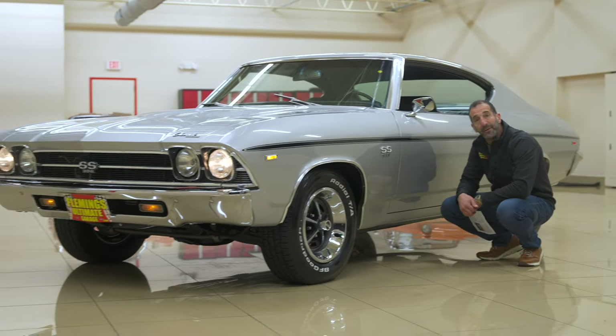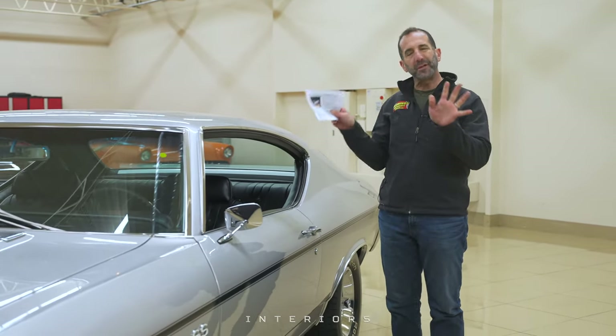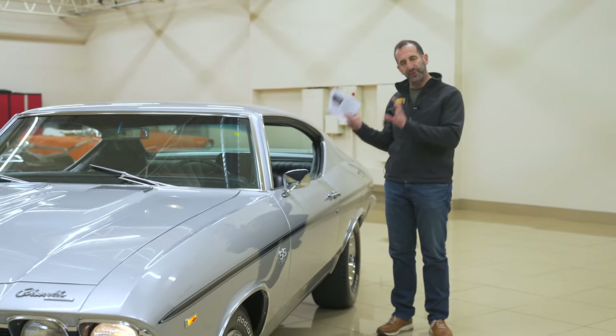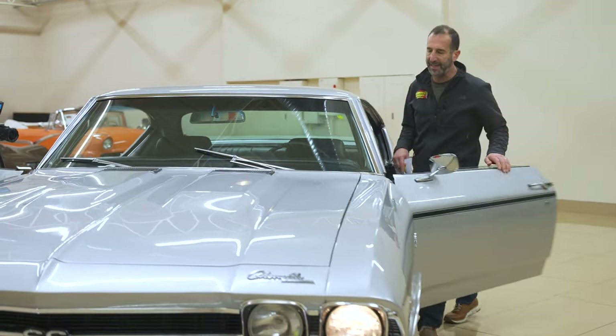This is what this car looks like going down the road. However, you're going to spend most of your time inside. You're walking up to your Mean Machine Super Sport once in a while, but you're going to spend most of your time in here. We need to spend some time in here because inside it is super, super nice. Let's get in here and check that out.